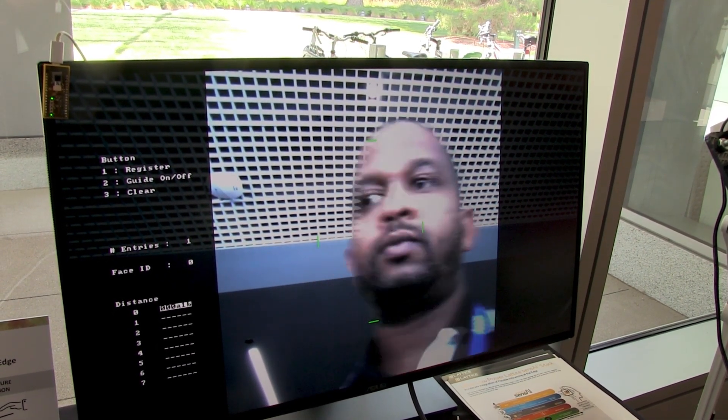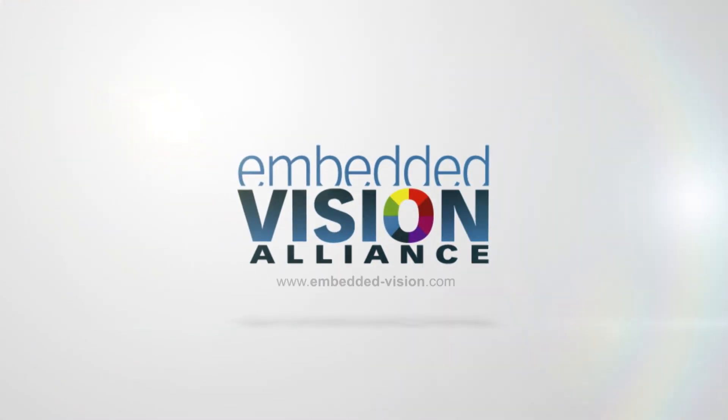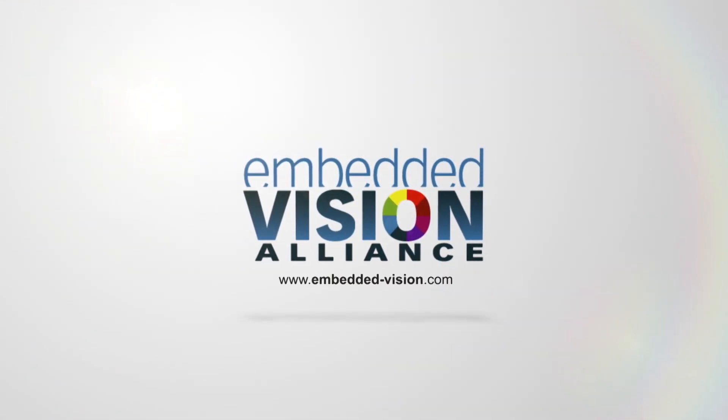For more information regarding the SenseAI stack from Lattice, go to our website. Thank you, and we'll see you next time.